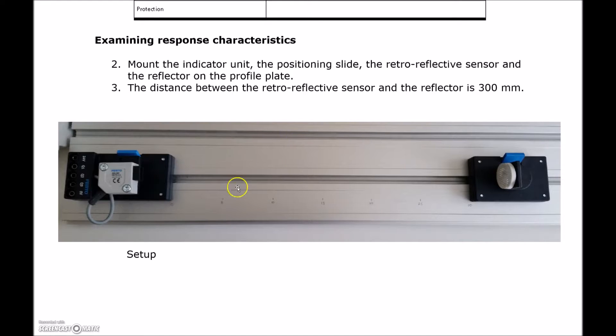You can grab the ruler that's provided and measure out 30 centimeters or 300 millimeters. That will give us enough space for the light to go out, hit the reflector, and come back. You can see that the application for this has a lot more range than the inductive or capacitive sensor — easily 10 feet with this sensor versus the inductive sensor that's really just seeing about half an inch in front of it.